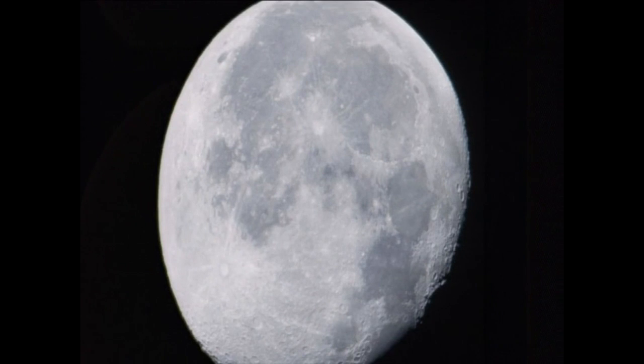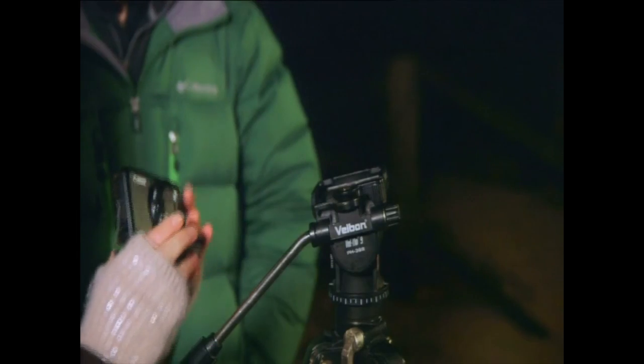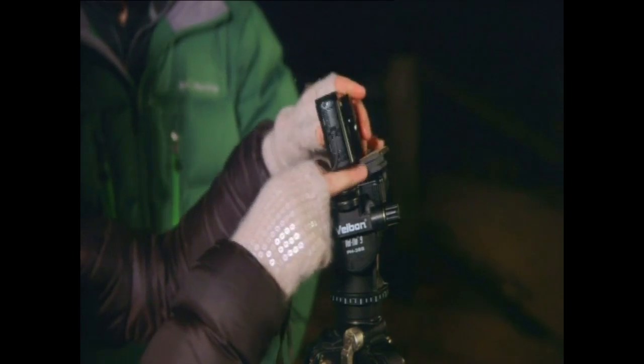You can get them for around 10 quid, and they hold the camera really steady. So with something like that, you can start to get some wonderful pictures. Get a tripod, wrap up warm, and you'll be happy to know it's actually easy to take some good-looking pictures straight away.